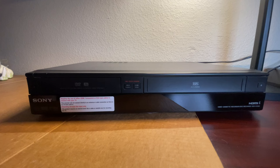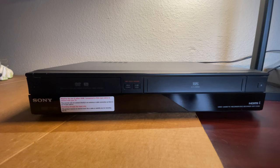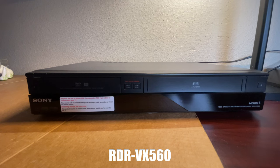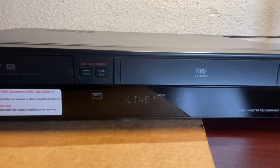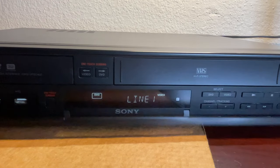We are going to turn it on today for you and show you how some of the functions work. Of course we're not going to be recording anything, but we will show you that it actually plays. I'll show you the back as well. Another cool feature about this particular VCR is that it does have HDMI. The model number for this unit is RDR-VX560. We're going to go ahead and start it now, and I'm going to zoom in a little bit so you guys can actually see the screen.